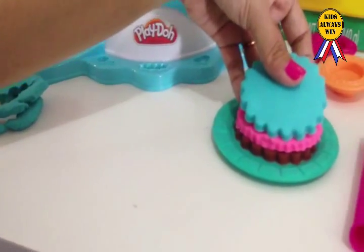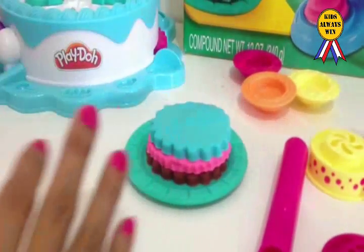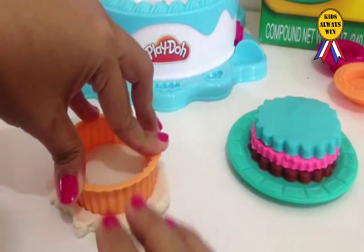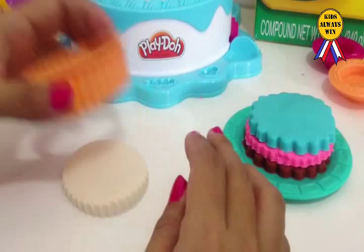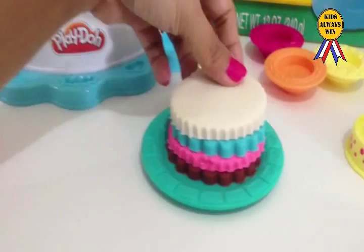Another layer. Yeah! Another one. Roll some Play-Doh. Play-Doh! Cut it. Hahaha! And the other side. Wow! Woo! Hmm! Hahaha!